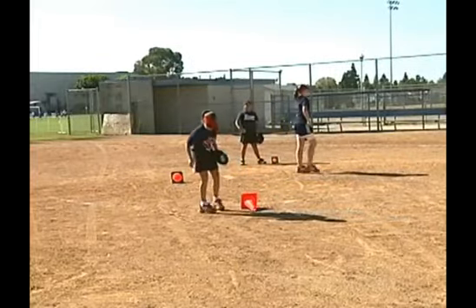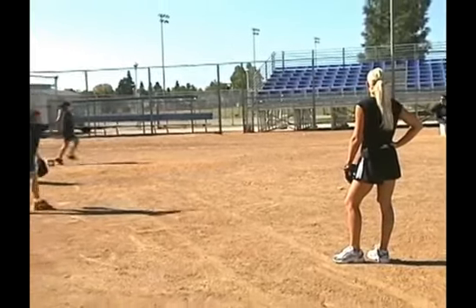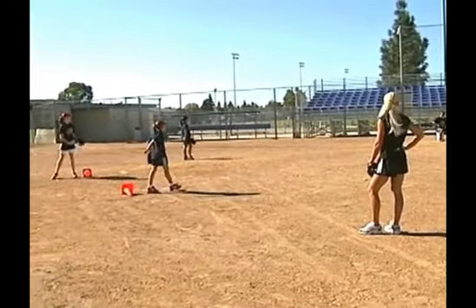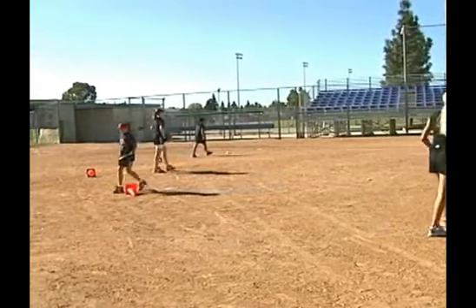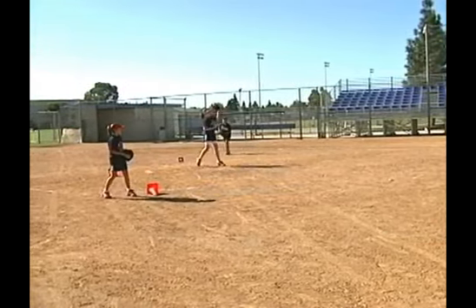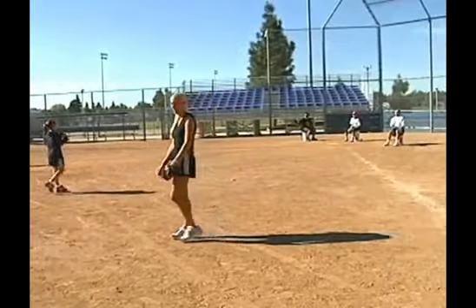Andy, bring that front leg up. Go ahead and move on to the second distance. So this is a really aggressive drill.